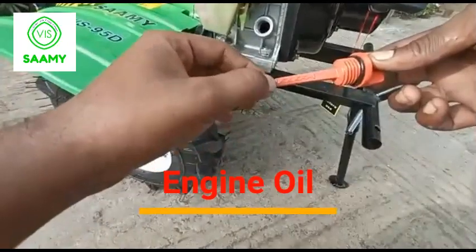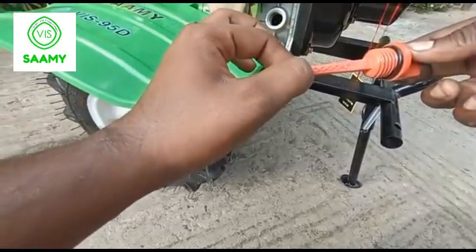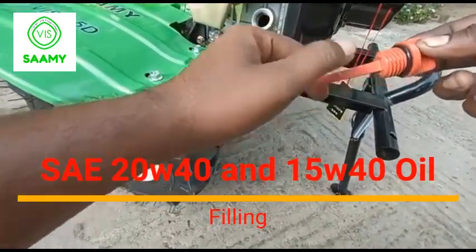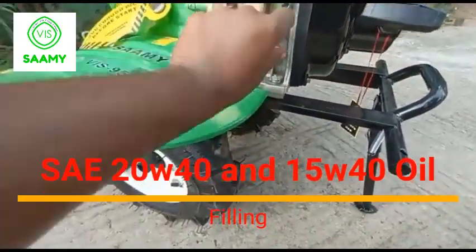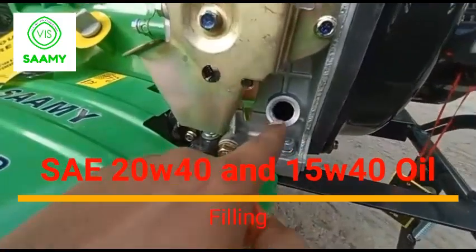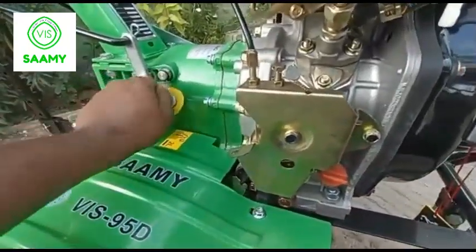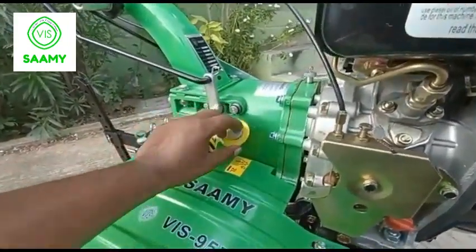If you use the cap, you can use the front and back. You can use the X-X. This is low level and this is high level. If you use it in the media, you can use the maintenance. In high level, you can use the 95D. It has a 173 engine. Suppose level 3 is high level — you can use the third oil. If you use the grade, you can use the SAE 20W-40 or SAE 15W-40.